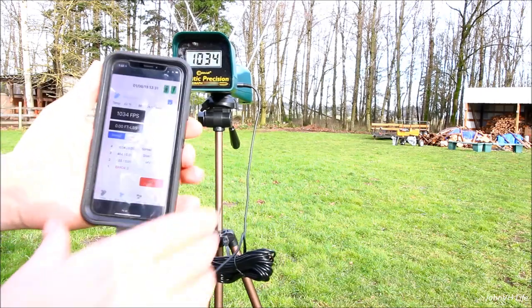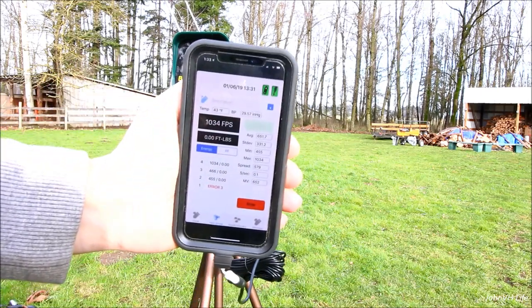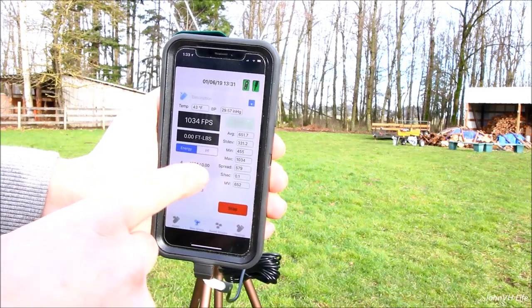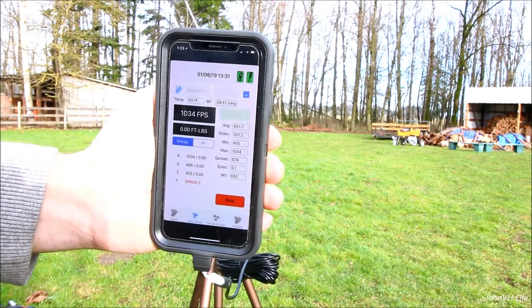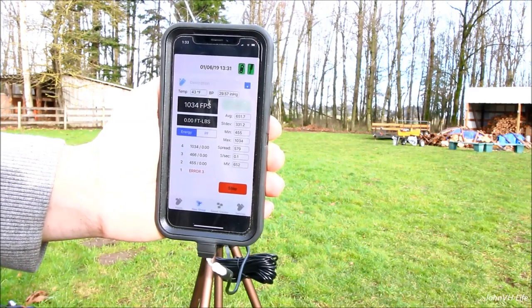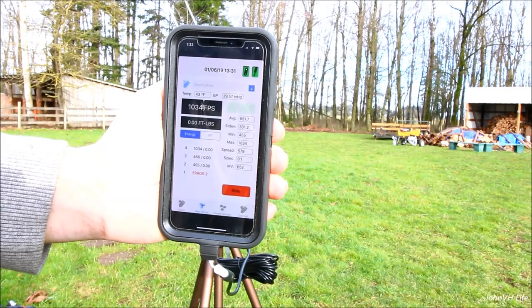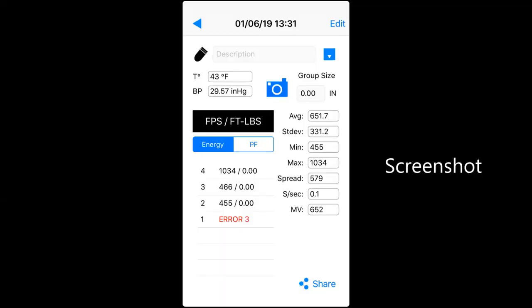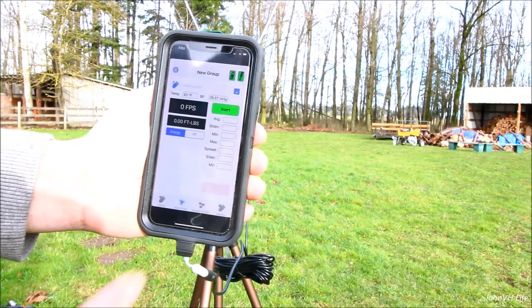Okay, so there you can see all those. It's got the average speed and max spread — that's the difference between the shots. Pretty cool. And you can save this — to stop — save group, there we go, and then it'll do another one.